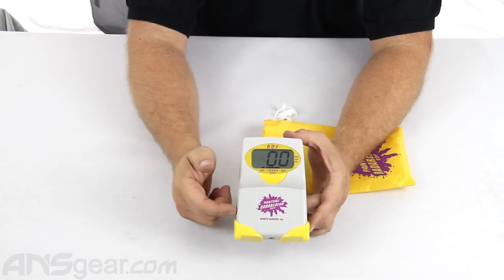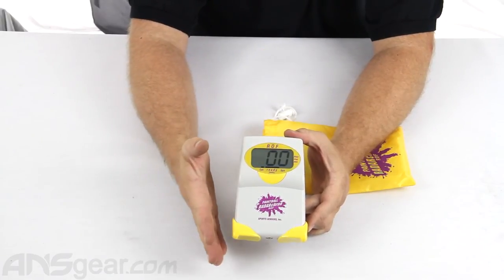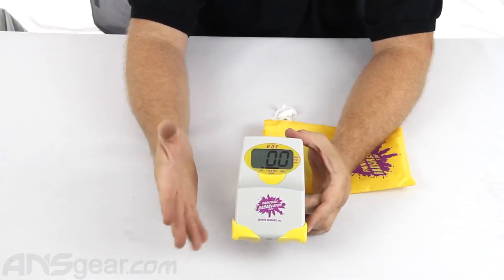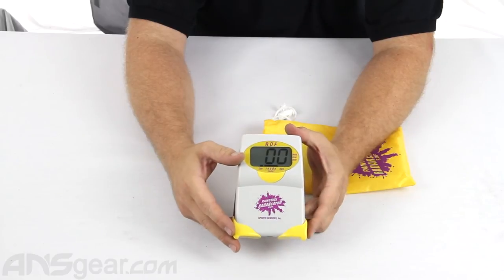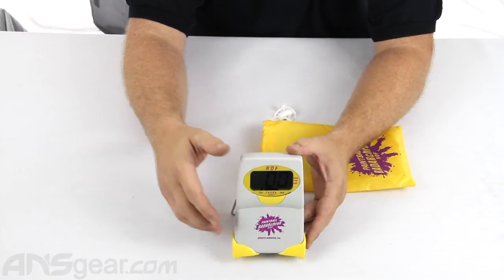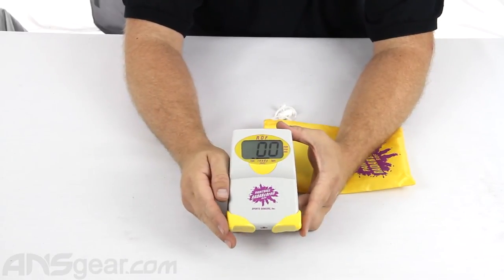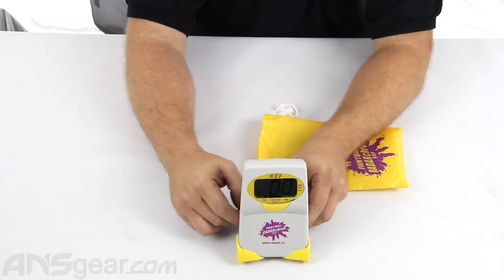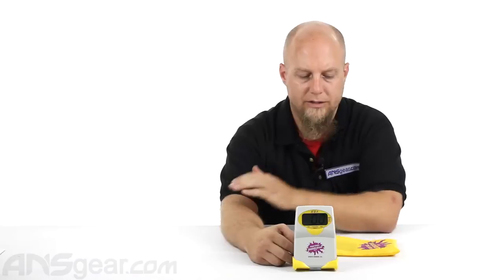It does read between 150 to 400 feet per second and from 3 to 30 balls a second — you're never going to shoot faster than that anyway, but it could read it if you're going up that high. So if you need a chronograph that pretty much does most everything, check this one out. It's the Paintball Radar Krone ROF, available through the website. Order yours now at ansgear.com.